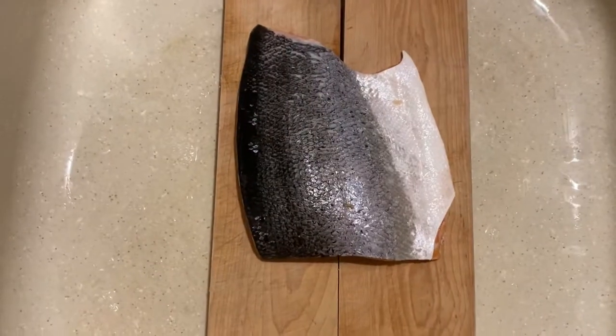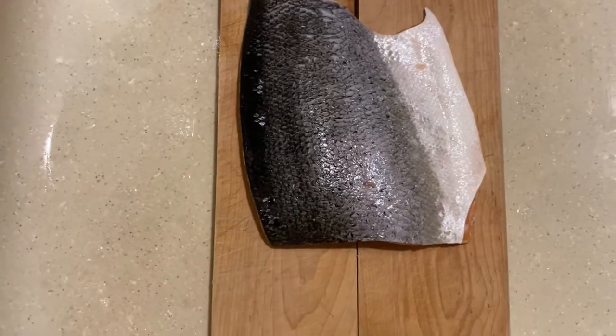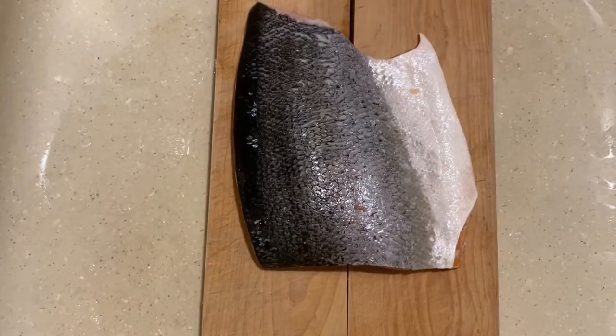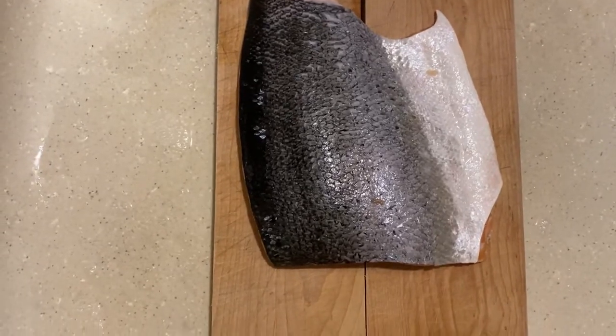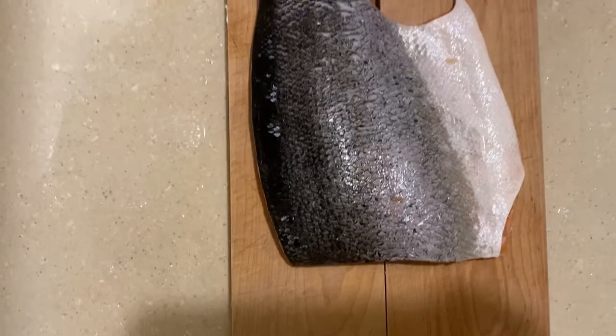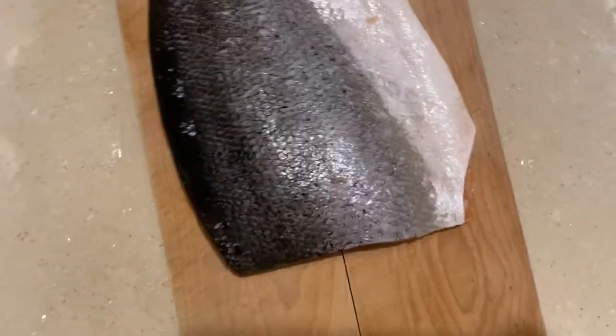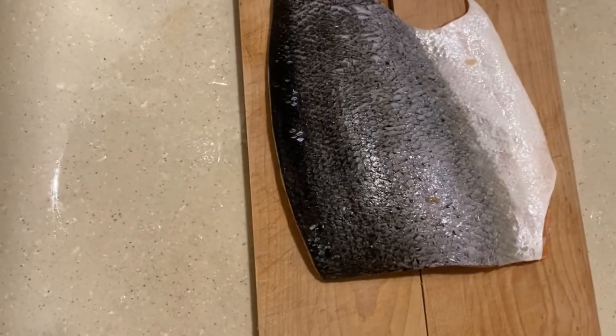Hey guys, today in this video I'll be showing you an easy way to take the skin off the salmon. You're gonna put some water to boil, or microwave it — as long as the water is hot. Place your salmon down in the sink, or you can put it on a plate, but not something that gathers a whole lot of water, because you don't want to cook the salmon. Then you just pour slowly.